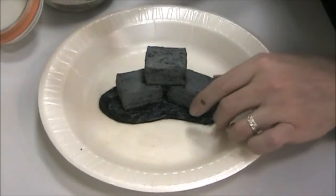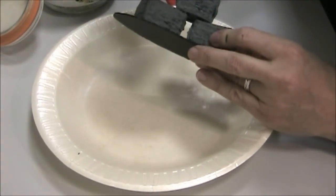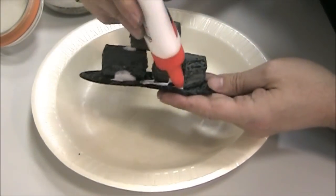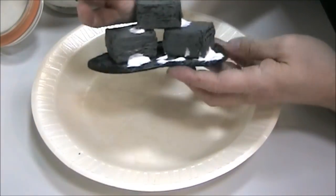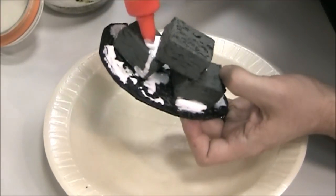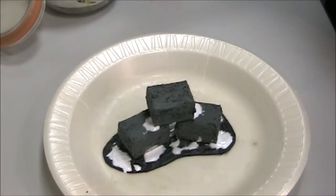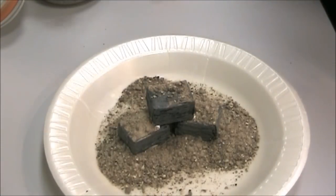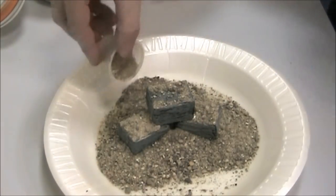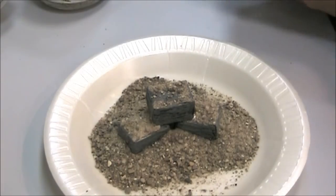I'm going to go ahead and put that sand on now. I want to do some areas by the stones, then out front, and then around on the base to give the base some texture. I'm using my plate to catch all the dropping extras. Make sure you get all of it, especially underneath the stones - just pile it up so it goes into that crevice. You can always dump the excess back into your receptacle when you're done. We'll let that dry and then we'll be ready for the next step.